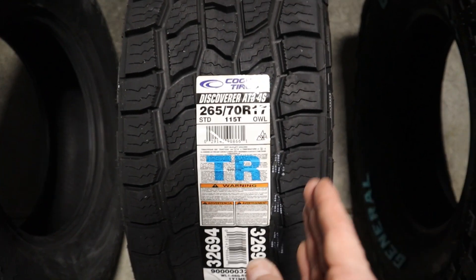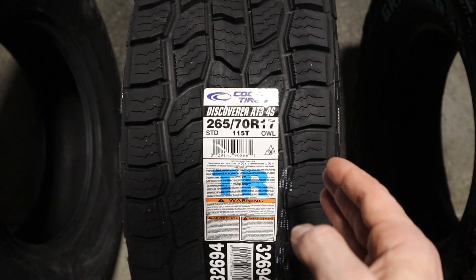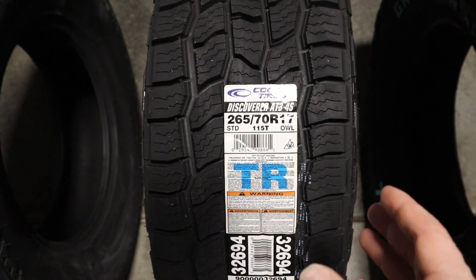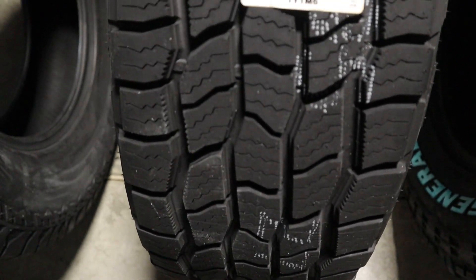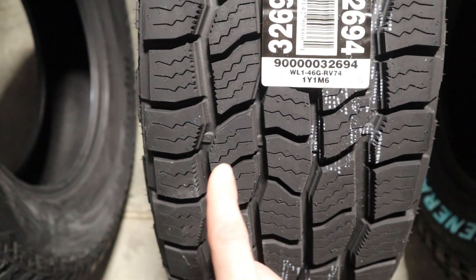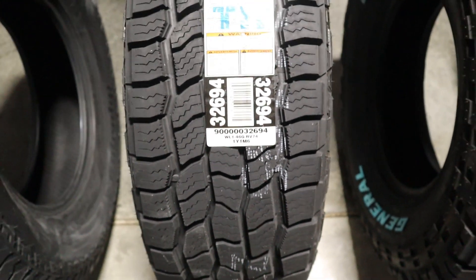Moving on to the Cooper Discoverer AT3 4S — a feature I'd like to point out is the Adaptive Traction Technology that helps with gripping a variety of surfaces. Additionally, the tire comes with technology to assist with snow traction and zigzag sipes to help with control. Let's take a look at some of the tread elements — just pointing out some of those zigzag sipes. This is the Cooper Discoverer AT3 4S.